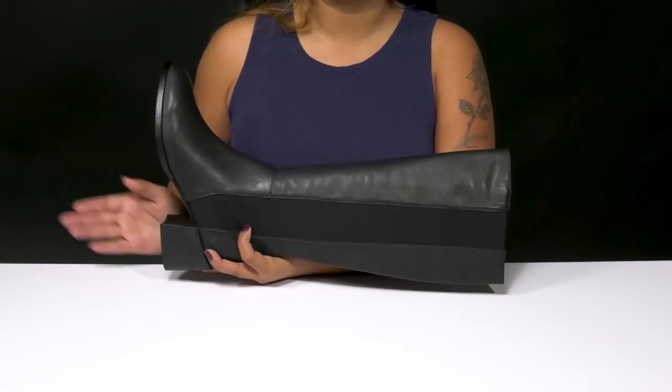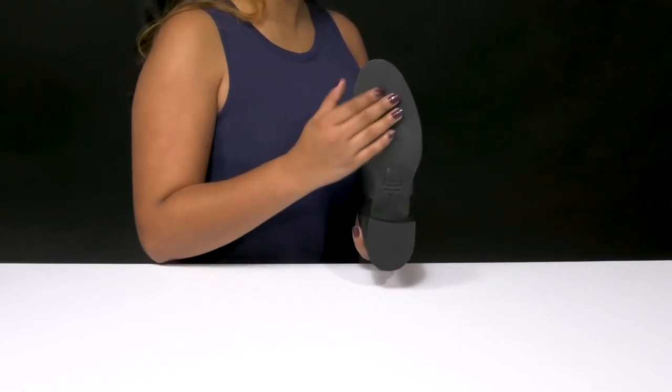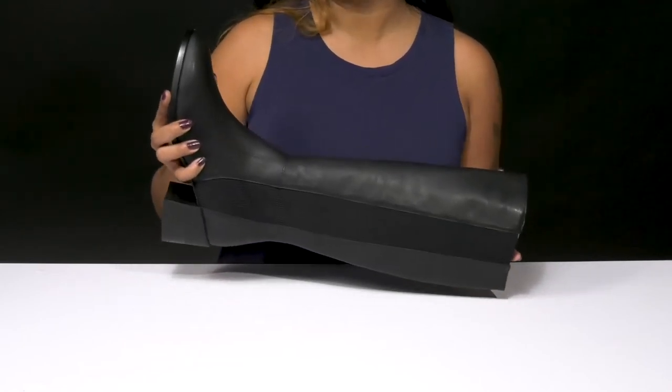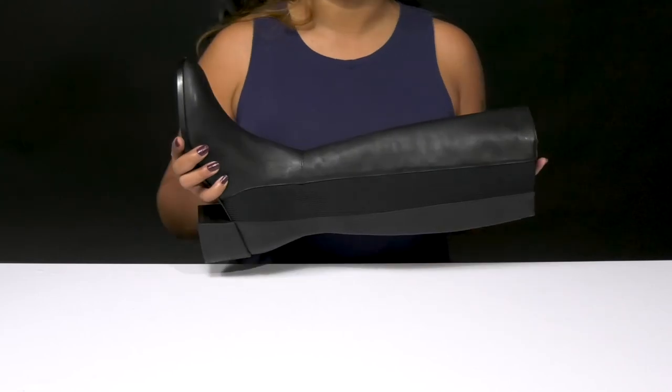That heel will give you a unique look with a 2.5-inch boost of height. The leather outsole is super durable to give you a longer lasting wear and you can pair this with any outfit to give yourself the perfect fall look this season.